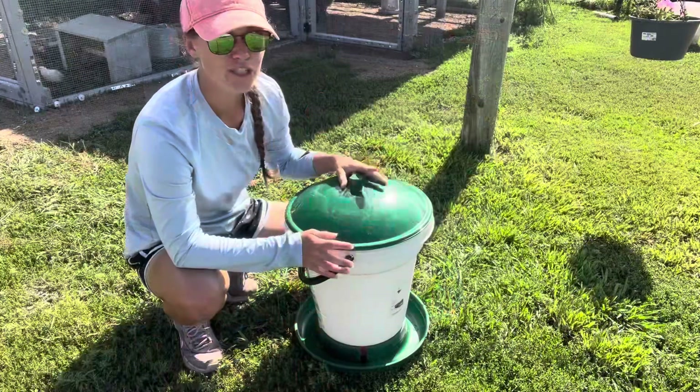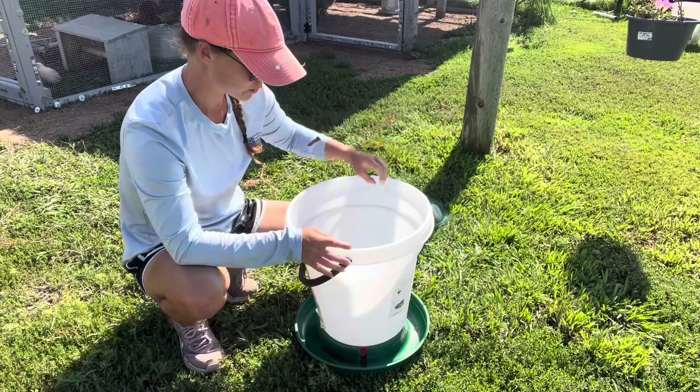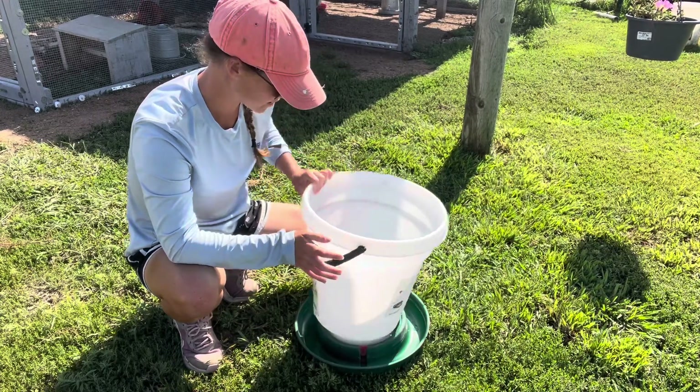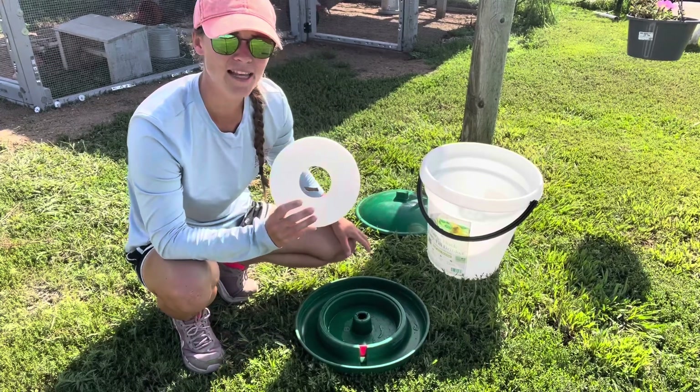If that doesn't work, and you've checked your water level and that wasn't your problem, the next step is to take your waterer apart — which is really easy because it's just one screw and washer that holds it all together. You're going to want to locate the donut-shaped float valve on the inside basin.